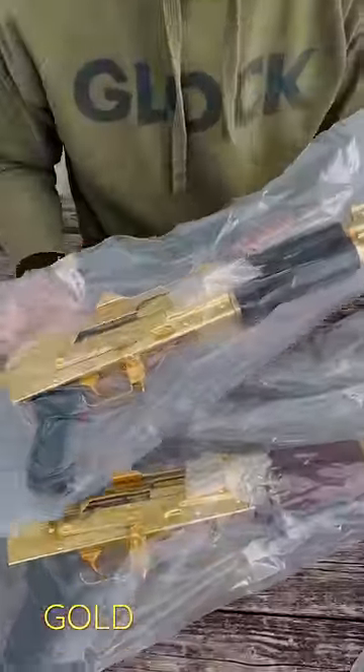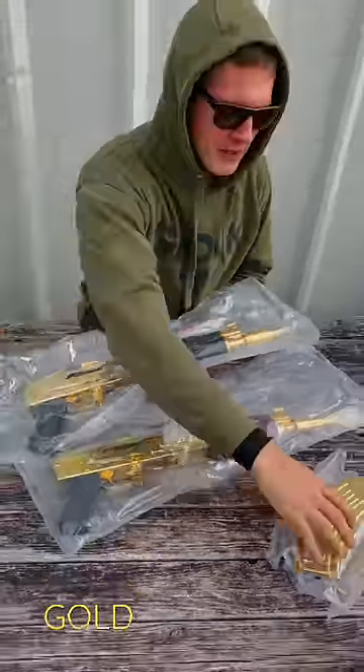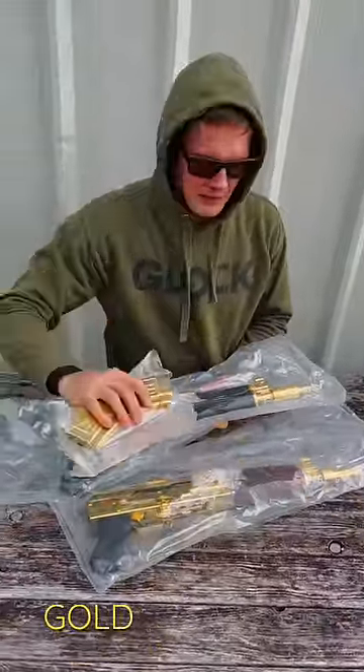These are shower guns that come in a vacuum sealed bag. It's totally waterproof. You just hang them up if you need anything. You throw the gold magazine in and you're ready to go.